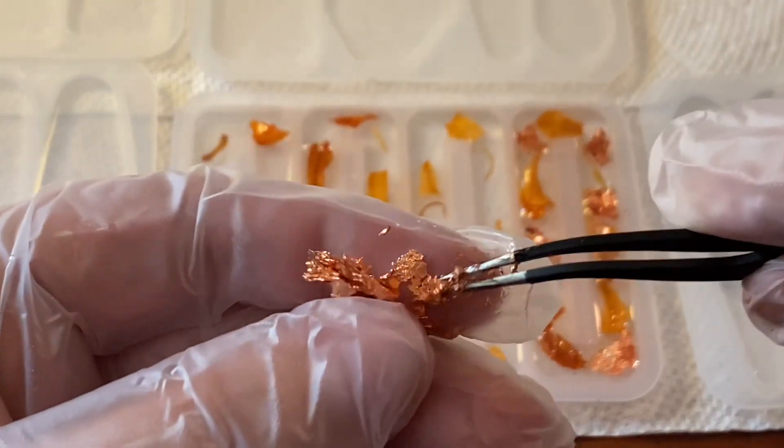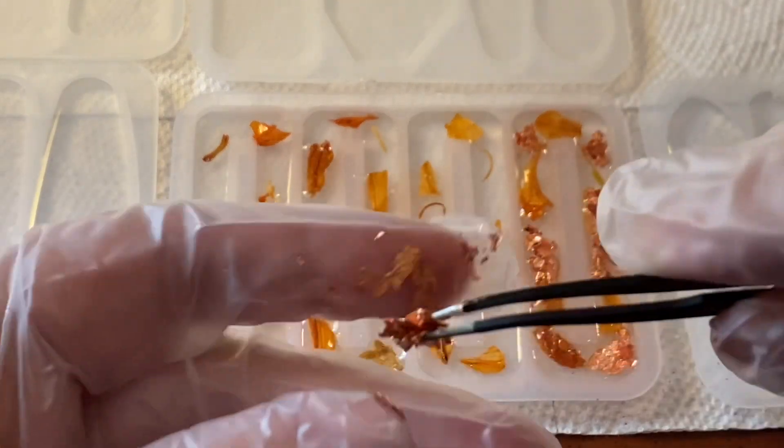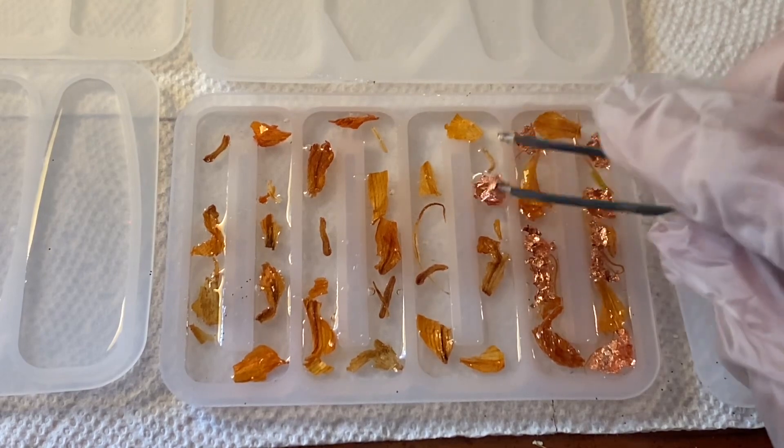Also a side note: when you're using tweezers like this, don't forget when you're done with your project to wipe those tweezers off, or the resin will stick to them and ruin them.